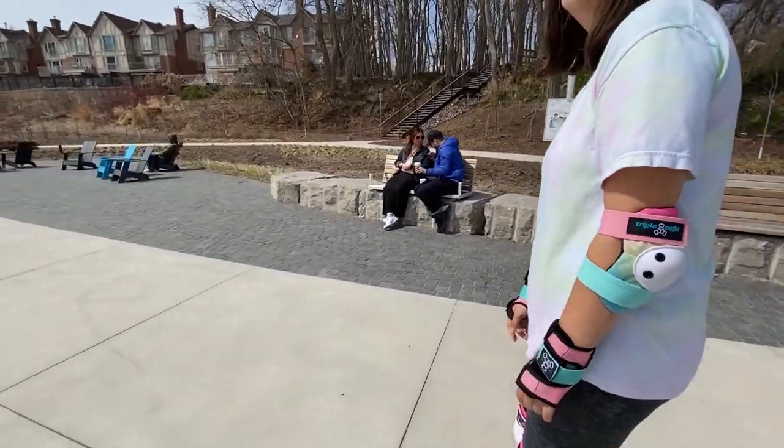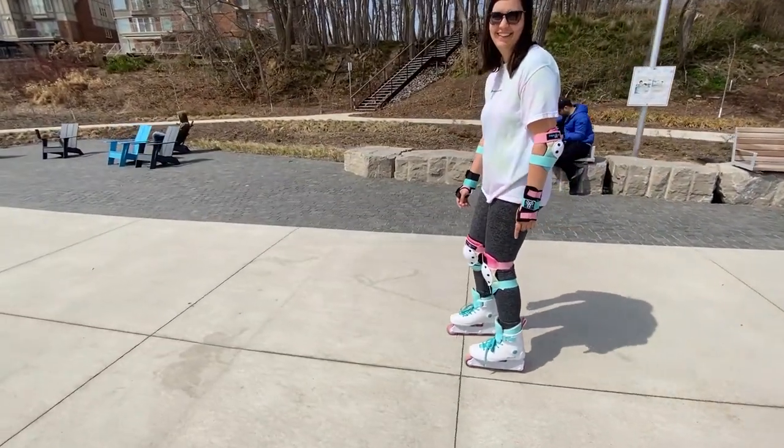Overall I'm really loving my skates so far and I'm excited to continue getting out on them. Thank you so much for watching! If you like this video feel free to subscribe — I'll be posting more rollerblading content as I get the hang of things, as well as active outdoor summer travel type videos. If that sounds good, feel free to stick around and I'll see you in the next one. Bye!